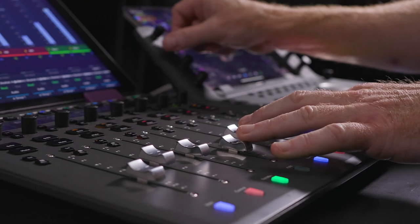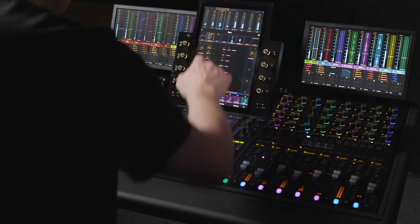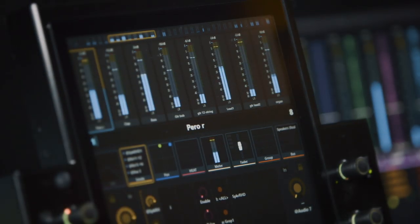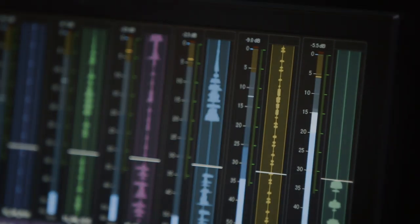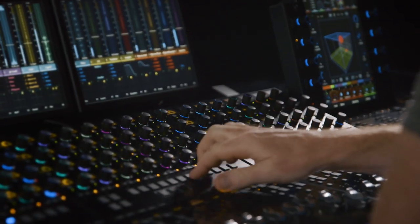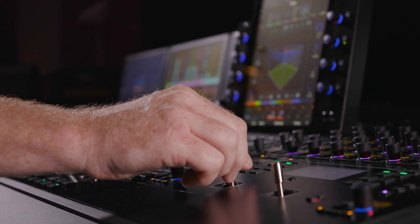All of our control surfaces today are Eucon control surfaces. They're not only capable of driving Pro Tools, but they can drive other DAWs out there and many video applications as well. One thing that is really dear to our heart is to create really smart workflows with our hardware. We don't want to give you a dumb box that's just there to pass audio in and out of the computer — we want to bring you tools that smartly interact with Pro Tools to give you the best workflow possible.